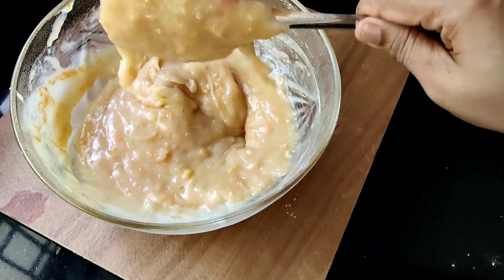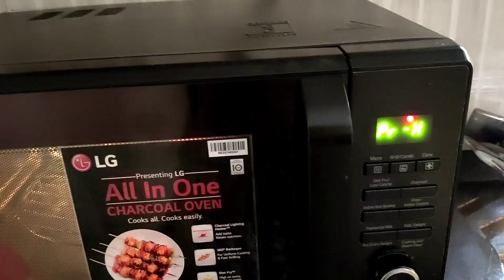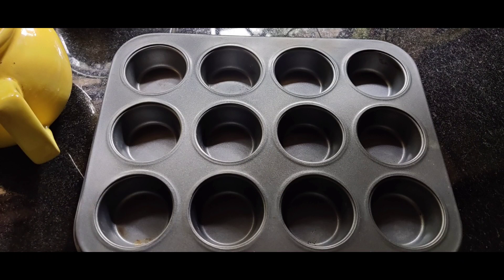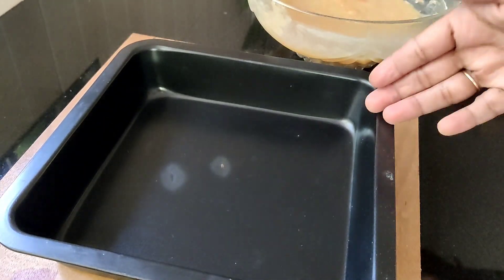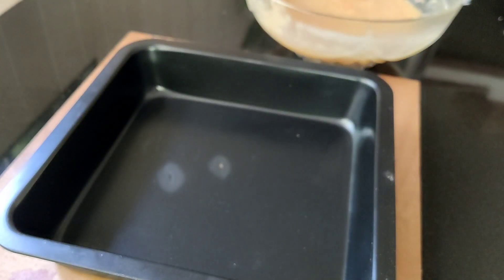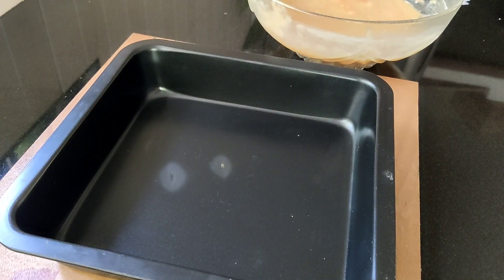We will heat it to 180 degrees. We will put a paper cup in the mold and place it in a tray.